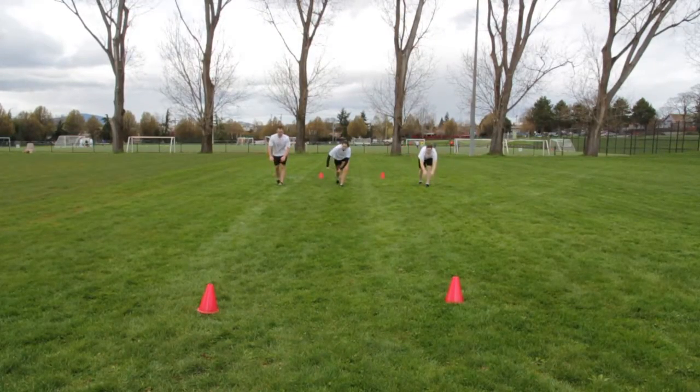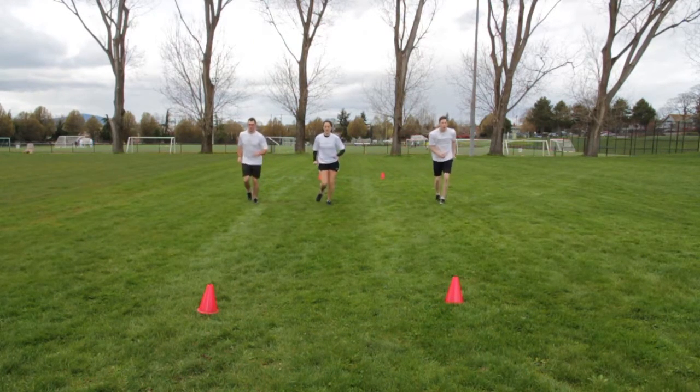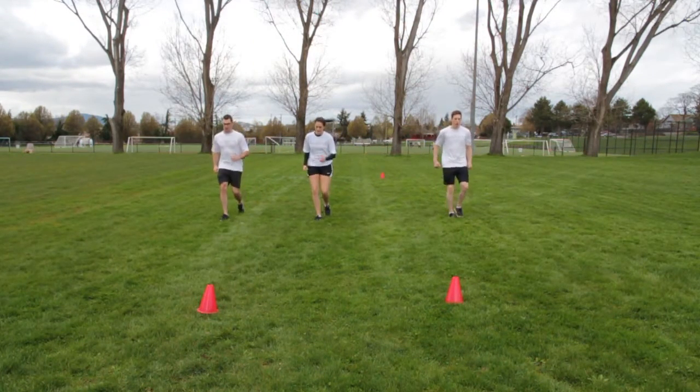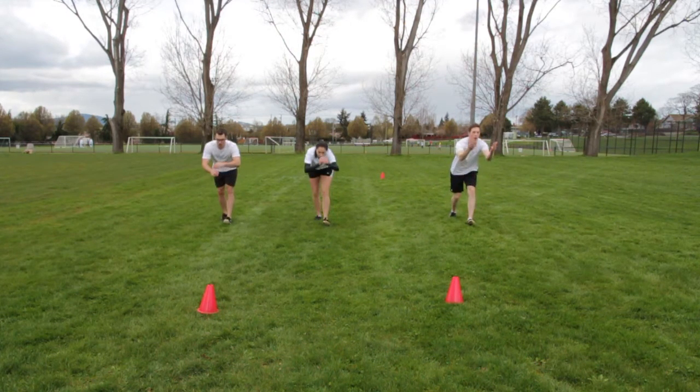Keeping your right leg straight, step forward onto your right heel, pointing the toe to the sky. Reach arms down to either side of the straight leg and brush the grass along the sides of the foot. Alternate legs.